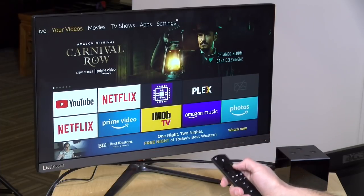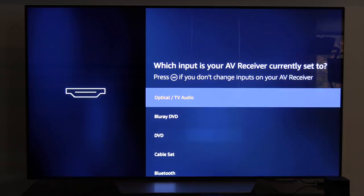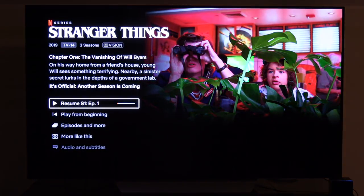The big differentiator with the Amazon Fire Cube versus everything else out there is the fact that it works very well with different types of equipment. When you first set up your Fire TV, it will ask you what you have it connected to. In my case, I plug mine into my AV receiver, which is then plugged into the television, and I can switch between different things on my receiver. When you set this up, it figures out what input it is on the receiver, and then you can issue voice commands. For example: 'Watch Stranger Things on Netflix.' And as you can see, it turned on the receiver, tuned it to the right input, turned on the television, and then started playing the content. That was pretty cool.